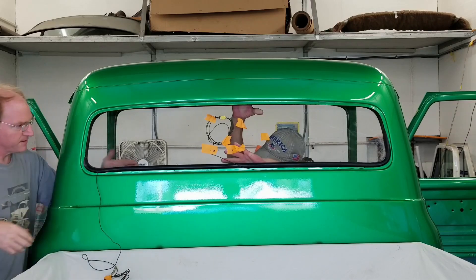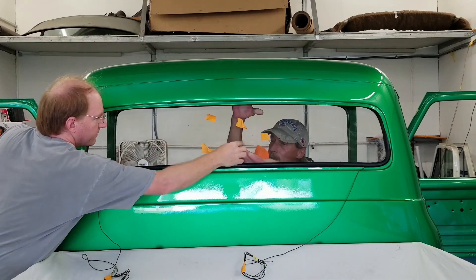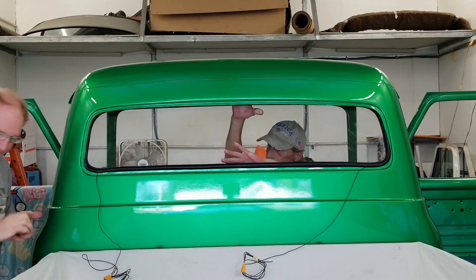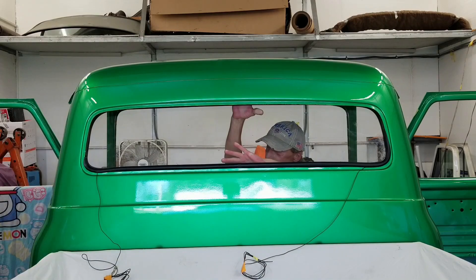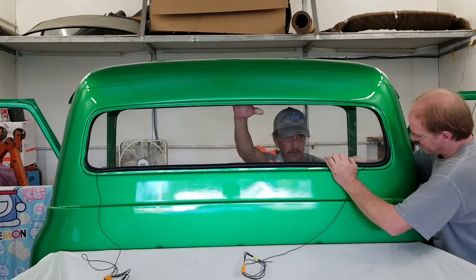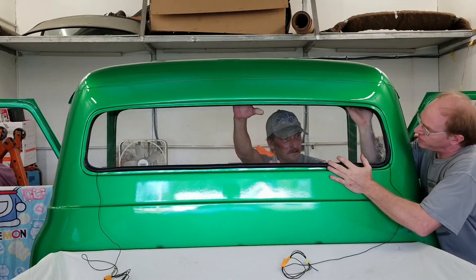I'm going to stop right about there with that one. I'm going to yank that one, let that go that way. It's a pressure fit like hell — it's just an asshole. It did what it did. You all right? Knees suck, don't they? Oh man.